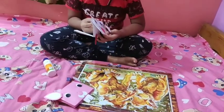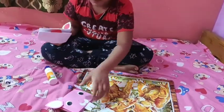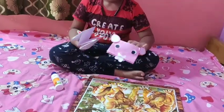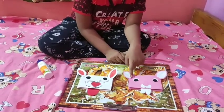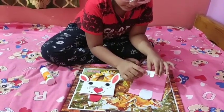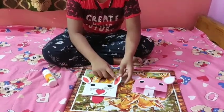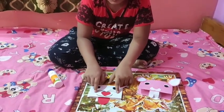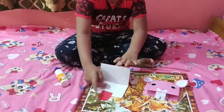Now I will glue it here. Now I will show the finger puppets. I have given here two ears, two eyes, a nose, teeth, and a tongue. And in this puppet, I have given two ears, two eyes, whiskers, a heart shape as nose, the mouth, and the tongue.